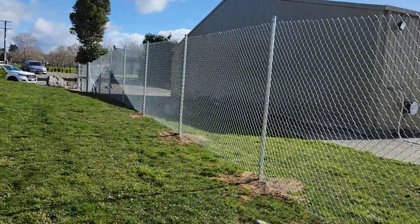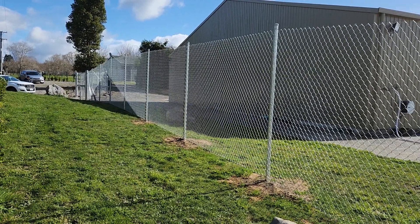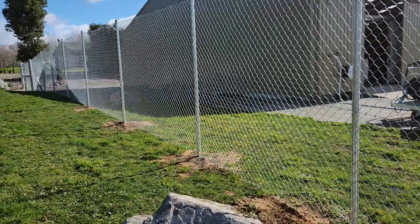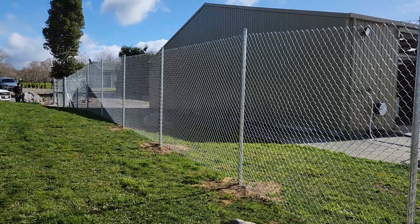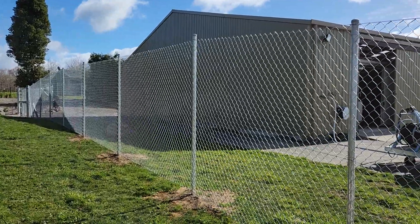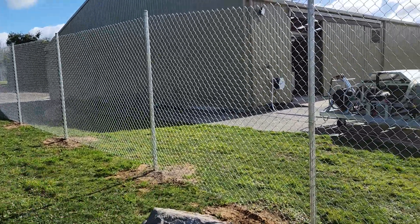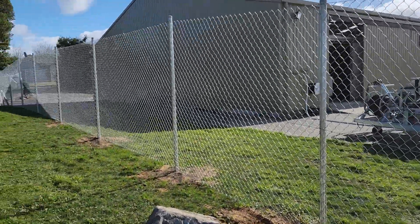It's fairly the inexpensive option when it comes to security fencing, and you can also get it with three barbed wire on the top. This one here is actually a two-meter high chain link and it looks pretty good. Three-meter post spacing — three meters set out. So you can do quite wide post spacing with this design.